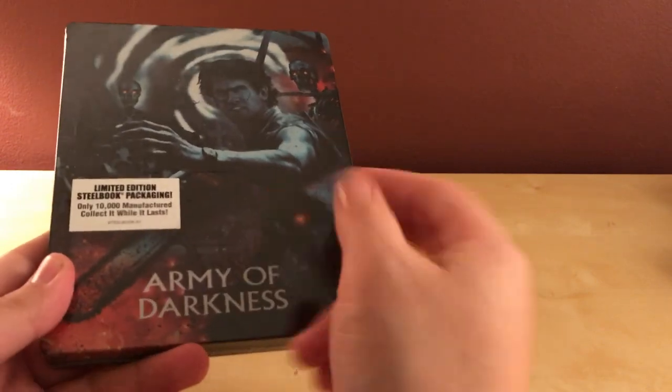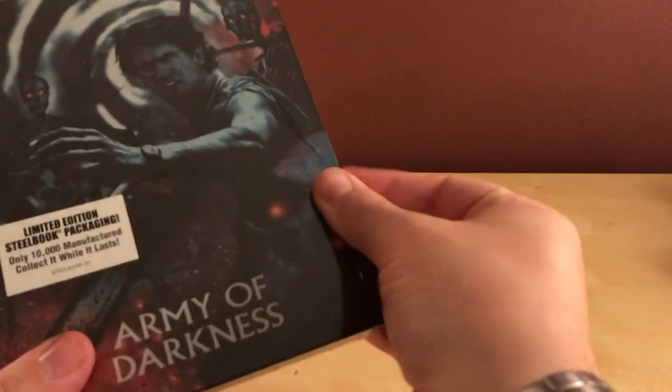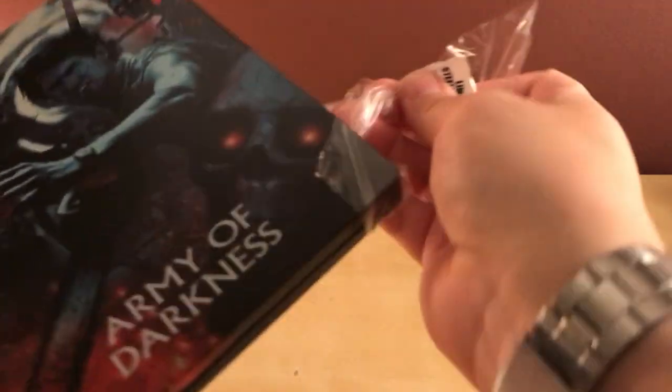This is the same series of steelbooks that Shout Factory has been releasing. If you buy them from their website they come with the litograph posters, but I didn't want to buy all of them at release because I was really kind of sticking with the John Carpenter ones, and I'm gonna try to stick to that as best I can.